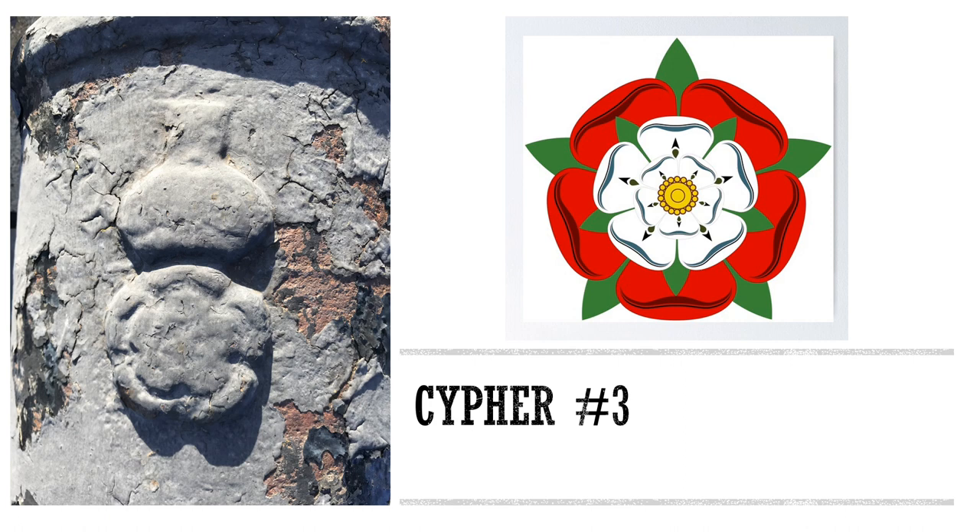This much older cannon features the Tudor rose, which predated the King George ciphers. The red and white colors of the Tudor rose, also known as the Union rose, represent the unification of the warring House of Lancaster and House of York in 1485. The House of Stuart continued to use the Tudor rose as their cipher until the end of Queen Anne's reign in 1714. This cannon was cast before that year.